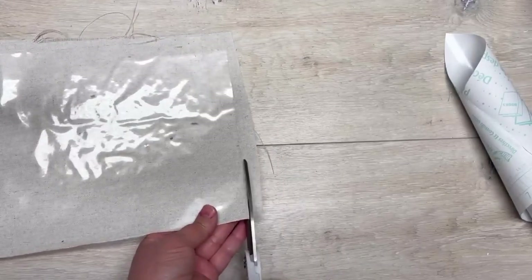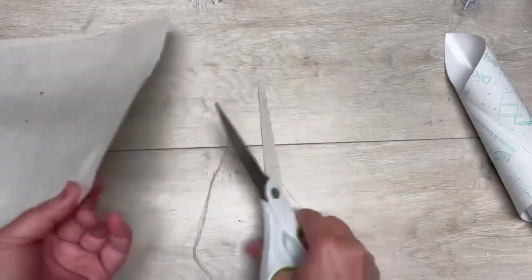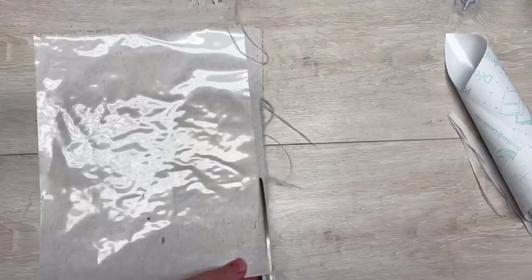You know how I can't cut a straight line, so it's okay if it's a little bit off — I'm a little off and I'm okay. So all I'm doing is just trimming the edges.